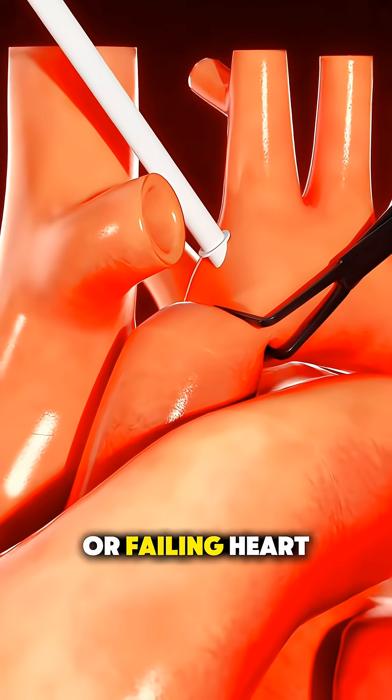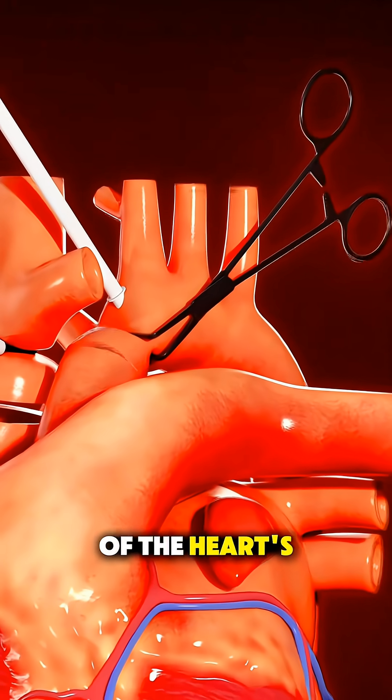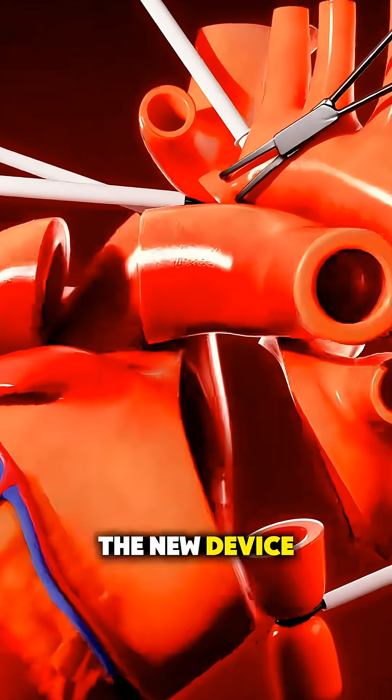Then, the damaged or failing heart is carefully removed, but sometimes the back walls of the heart's atria are left in place to help connect the new device.